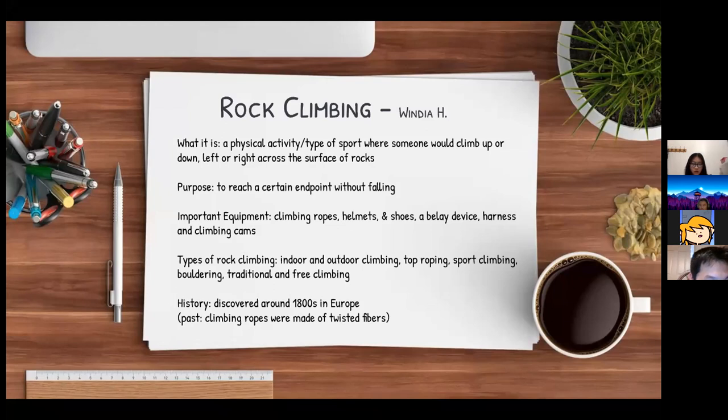There are many different types of rock climbing: indoor and outdoor climbing, top roping, sport climbing, bouldering, and traditional and free climbing. It was discovered around the 1800s in Europe. In the past, climbing ropes were made of twisted fibers.